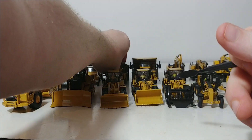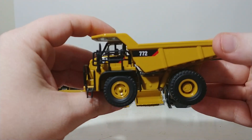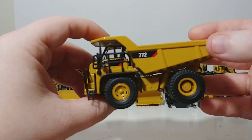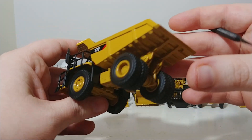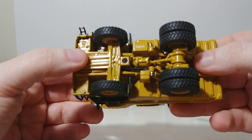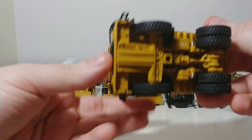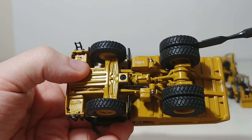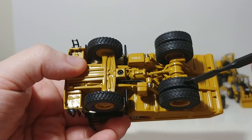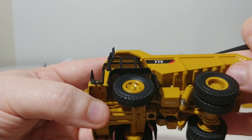The last dump truck is an off-highway truck, the 772. These are usually used in mining and quarry operations where there's lots of material that needs to be moved. These trucks, as you may expect, are not street legal. There's tons of detail underneath, and the tread pattern is very detailed and very realistic, which is something I always appreciate. Looking from the front, you have mirrors, hand-and-grab rails, and the operator figure inside.